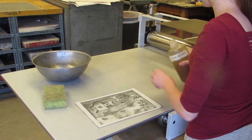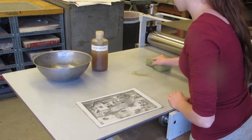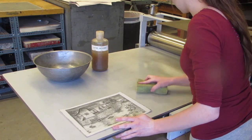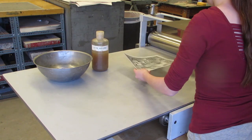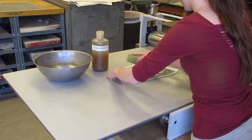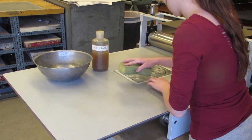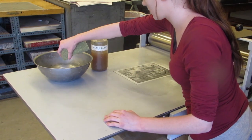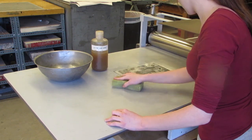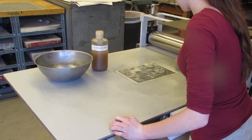Next, lay some gum arabic down onto your printing table. Use your sponge to mix around the gum arabic and make a thin layer on the table. Place your pronto plate on top and press down using the sponge to make it stick to the table. Add some of the water mixture and make sure to pick up all excess water using the sponge so it's not too wet during the printing process.